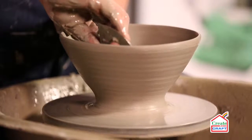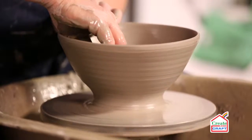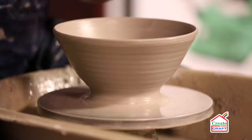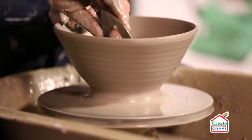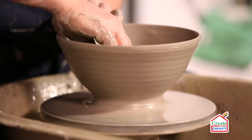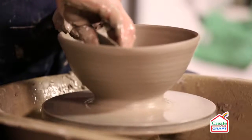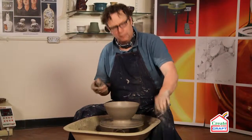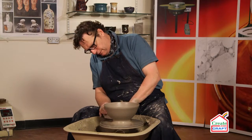Gentle soft curves give the pot more resistance when it's been removed from the kiln. I'm going to use the rib just to gently create the curve inside the bowl. This is optional — some people like to leave the finger marks inside, but other people prefer to remove them, particularly if you're going to be decorating.